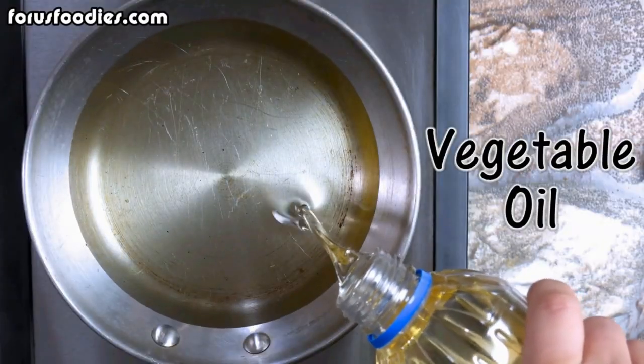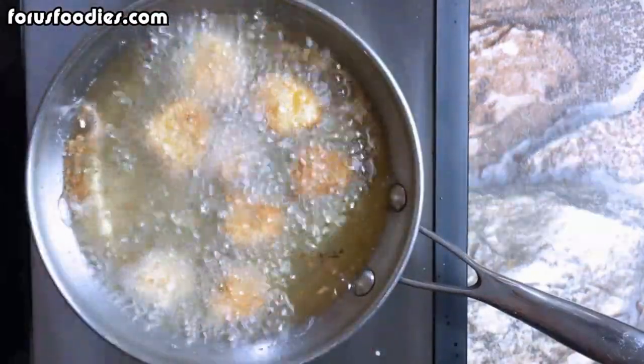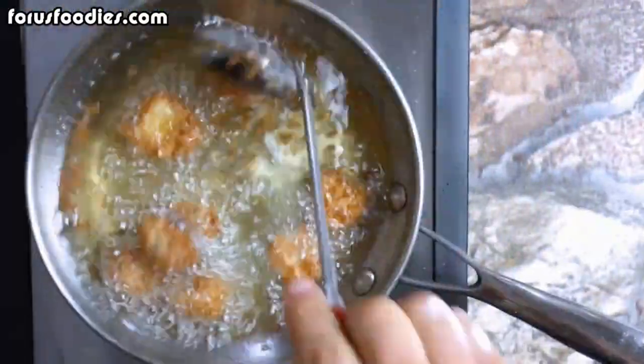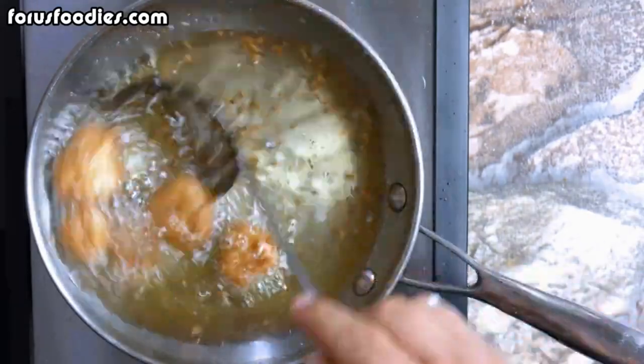Next, into a pan, go ahead and get some vegetable oil and fry them until they're golden brown. Shouldn't take too long. Once they're nice and fried, just scoop them out and put them on a paper towel so they can dry off a little bit.